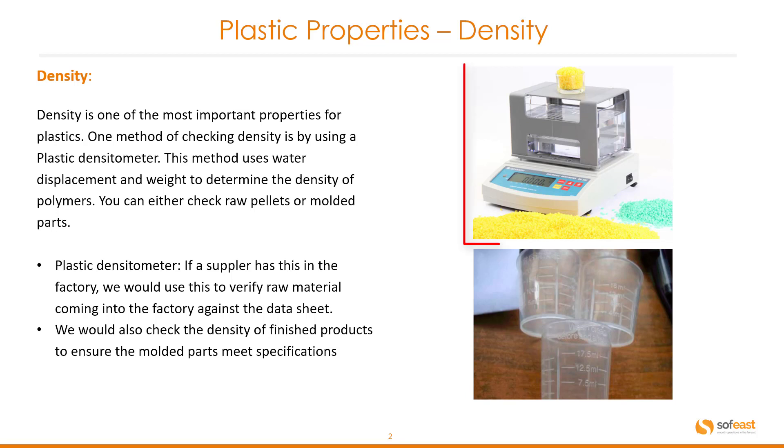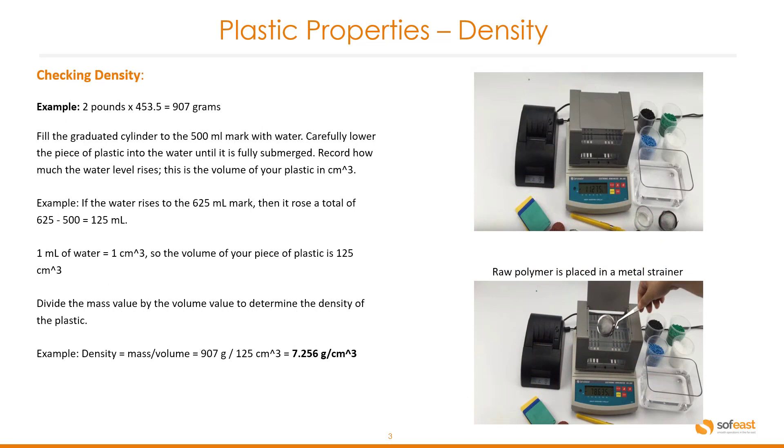You can see on the right-hand side here an example of a densiometer, as well as some measuring equipment below. So let's have a look at how we actually check the density of polymers.